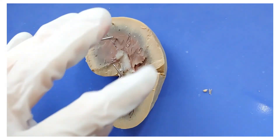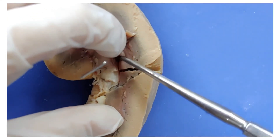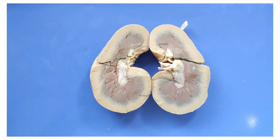I'm going to turn it around so you can see a bit better. I'm going to follow one of the side branches of the pelvis as far into the cortex as possible using a metal probe. You can see a side branch of the pelvis here.